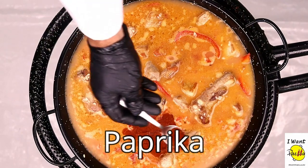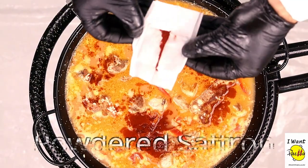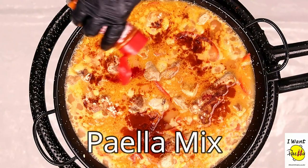All right, just distribute it around like that. Ground saffron — just throw it around a bit like that. It's just for coloring, but it also comes with a bit of saffron.